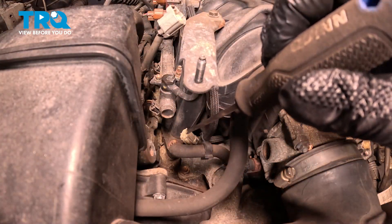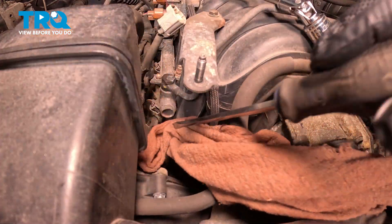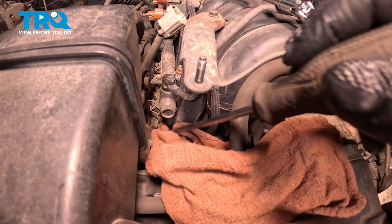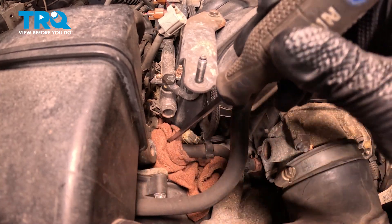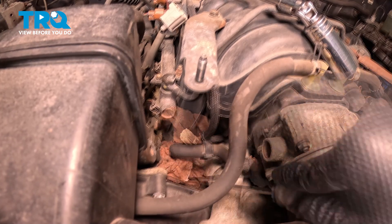Now when we remove our coolant temp sensor, we are going to lose some engine coolant. I'm going to take a shop rag and tuck this down around the unit. This isn't necessary, it is just easier.